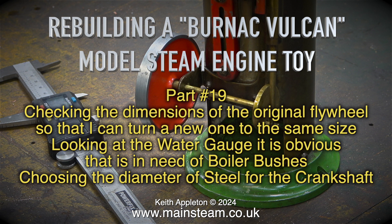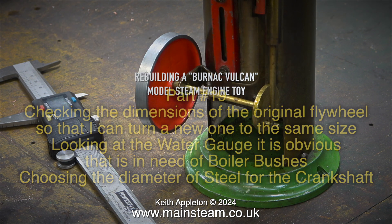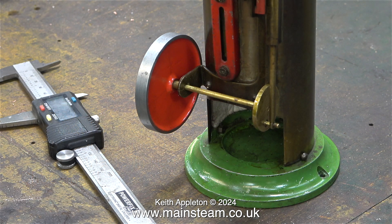Choosing the diameter of steel for the crankshaft. This is an original Burnak Vulcan that hasn't been modified. My Super Vulcan will be quite different to this one — the water gauge is entirely different, the boiler is going to be entirely different, and the crankshaft will be made from steel and run in phosphor bronze bearings.